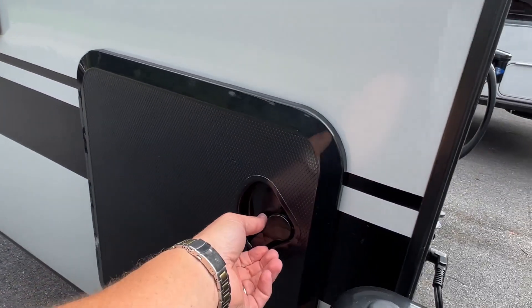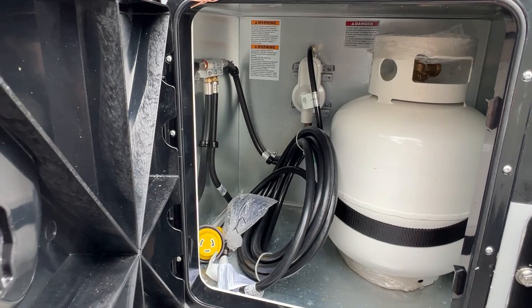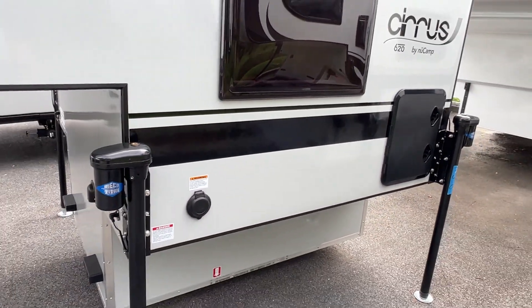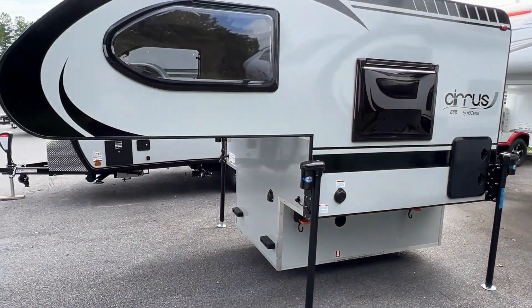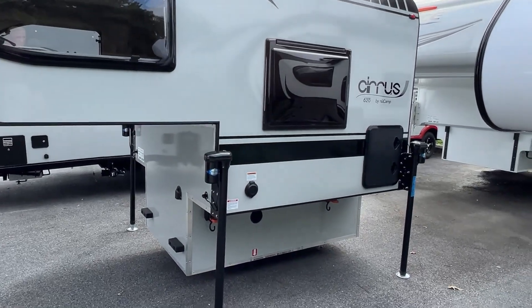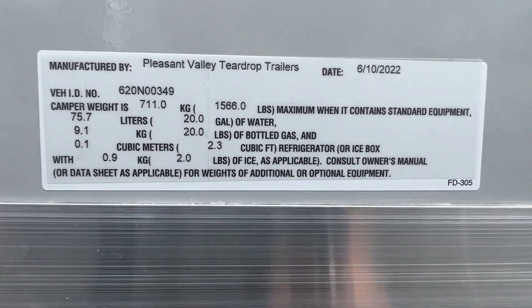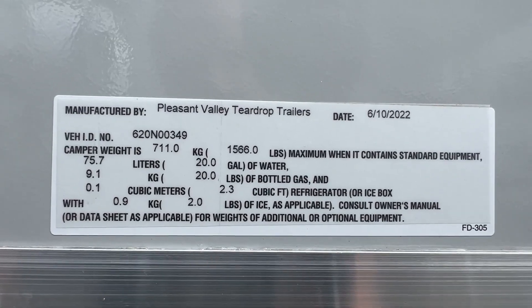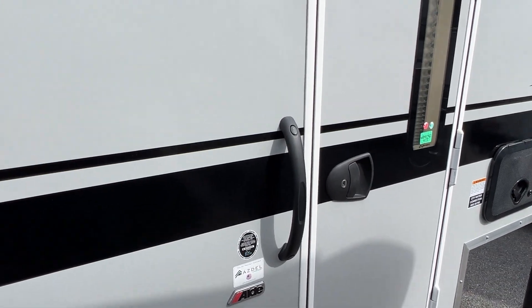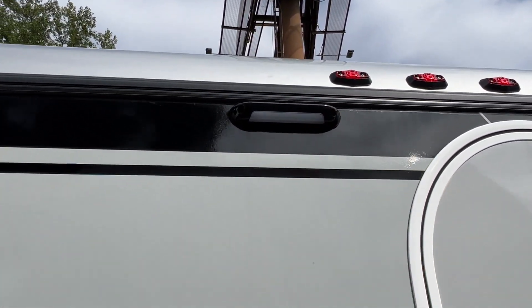It's got a big door here for propane, and some storage too. On the driver's side, you got the 30 amp plug down there. I'm guessing this is basically for a half-ton truck. Here's what the sticker says — you can pause that and check it out for some information. This camper is made with Asdell, which is nice. I did notice it's got a backup camera, and an exterior light hiding there in the black trim.